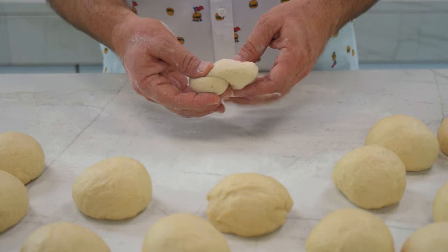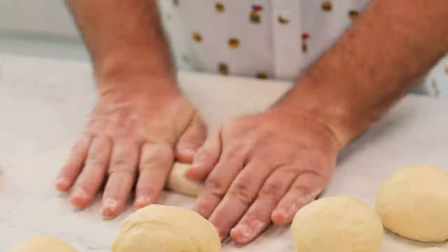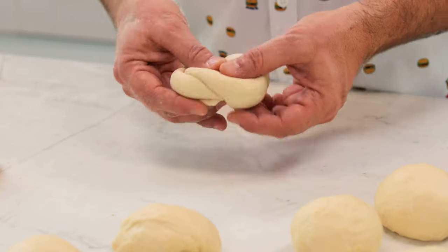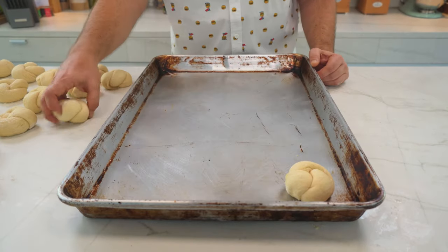Then you can try at home your own kaiser roll shape. Let's do another one — stretch it like a long baguette, and now we shape it into this kaiser roll. It's easy. Perfect. Let's put it on the tray.